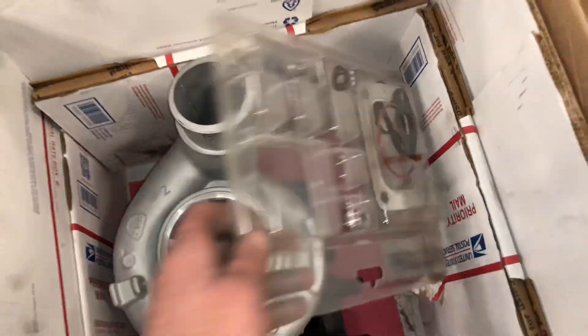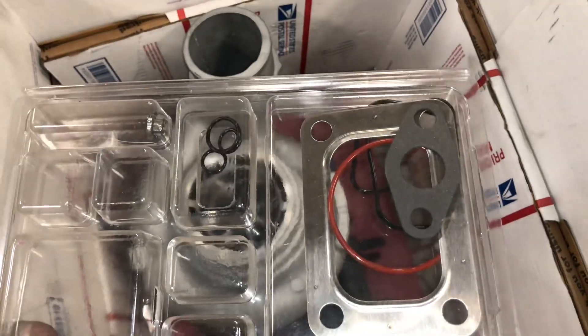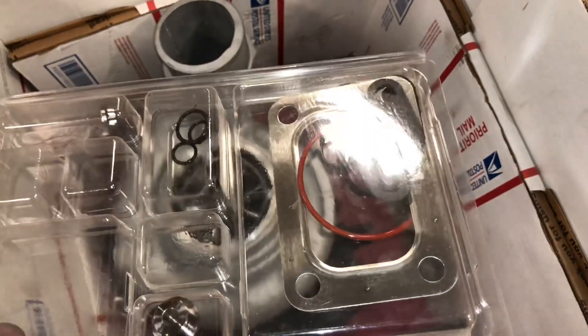This turbo also comes with a gasket kit: an oil feed gasket for the feed fitting, the drain gasket, the manifold gasket, and the two actuator seals.